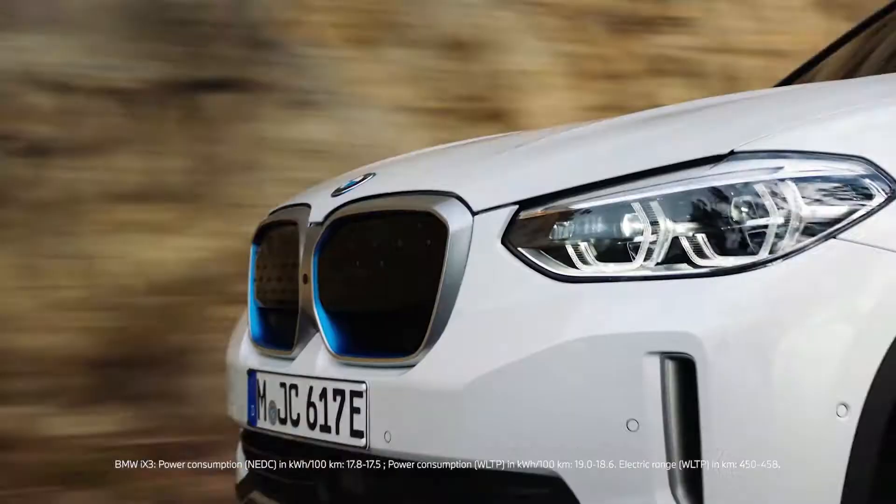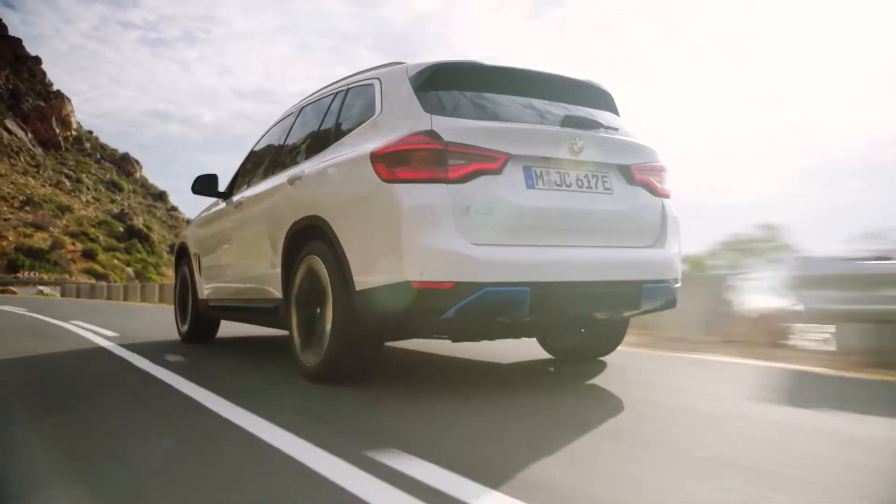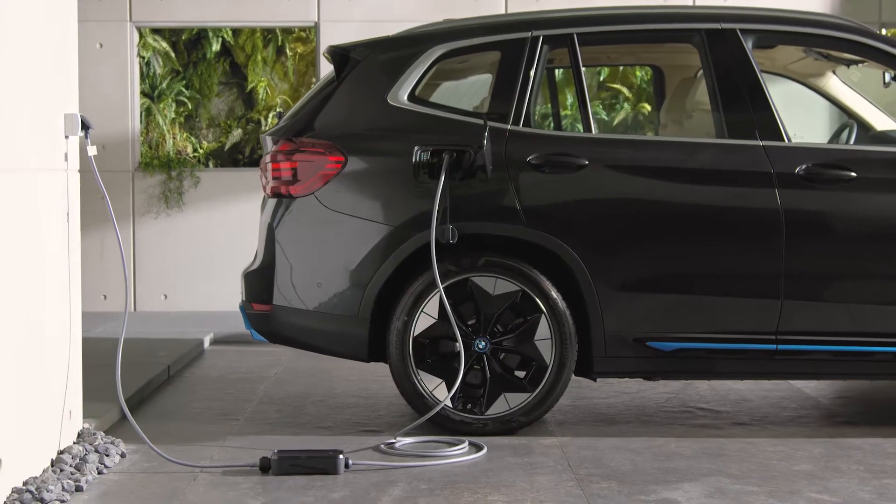Using your fully electric BMW to profit from as much driving range as possible is quite easy. You can achieve the furthest electric driving range with your BMW when the high voltage battery is fully charged.